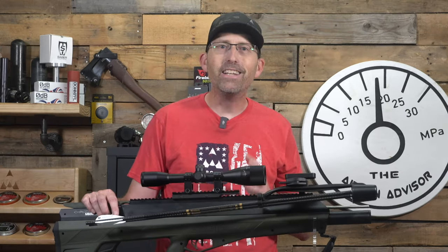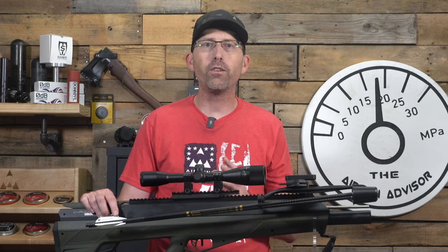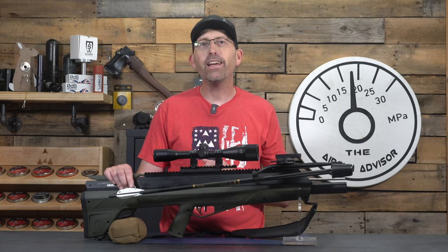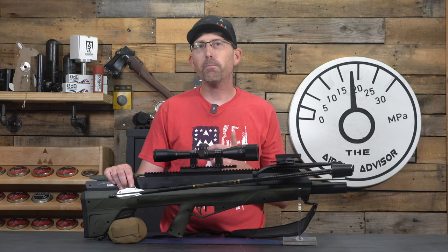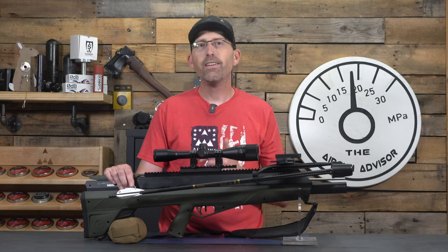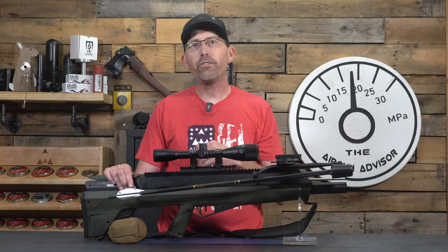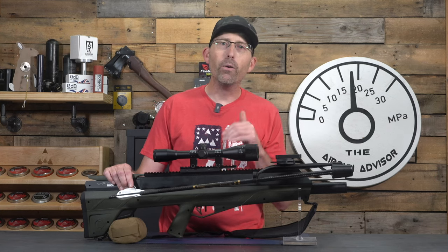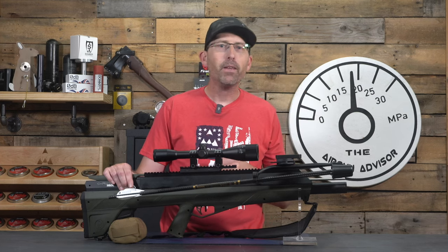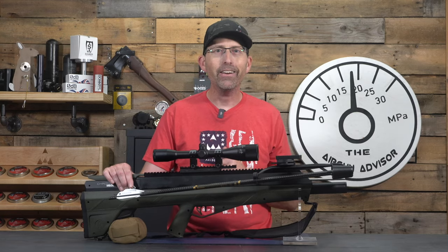Keep in mind this is not legal to hunt with in many states, so check your local Department of Natural Resources. Overall, I think you're going to begin seeing the M600 Airbow taking over spots in a large number of hunters' shooting cabinets as a unique, fun, and accurate hunting tool that provides new challenges. If you have questions, put them down below — I want to hear what you think, good, bad, or otherwise. Until next time, make sure your trigger pull stays smooth, your arrows fly straight, and we'll see you right here on the Airgun Advisor.